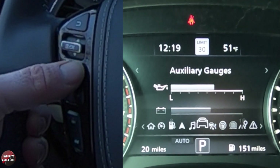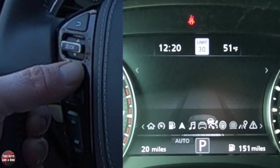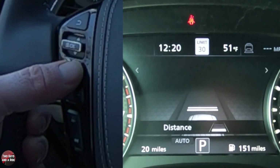Going to the right again, this is where you have some auxiliary gauges — you've got oil and battery. And then if I go over again, this is your cruise control. If I turn my cruise control on, you can see the display there, and then I can adjust my gap setter right here.